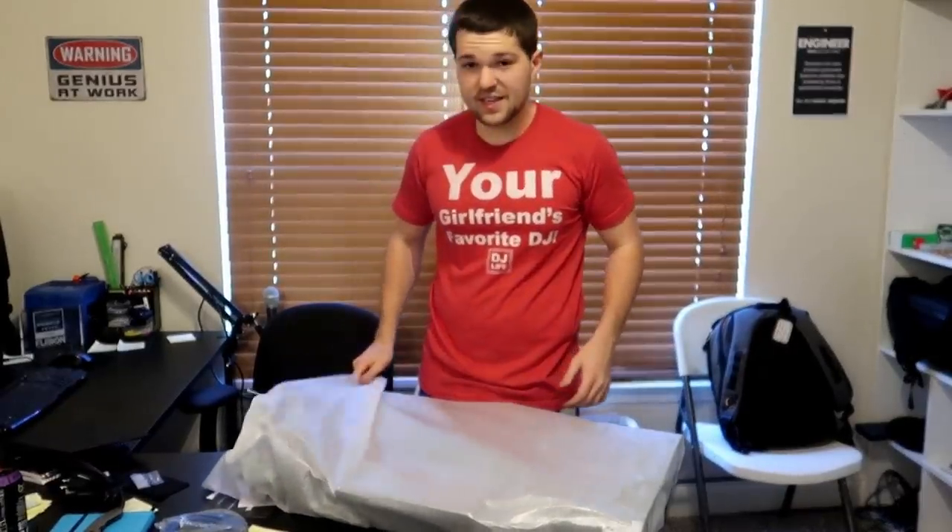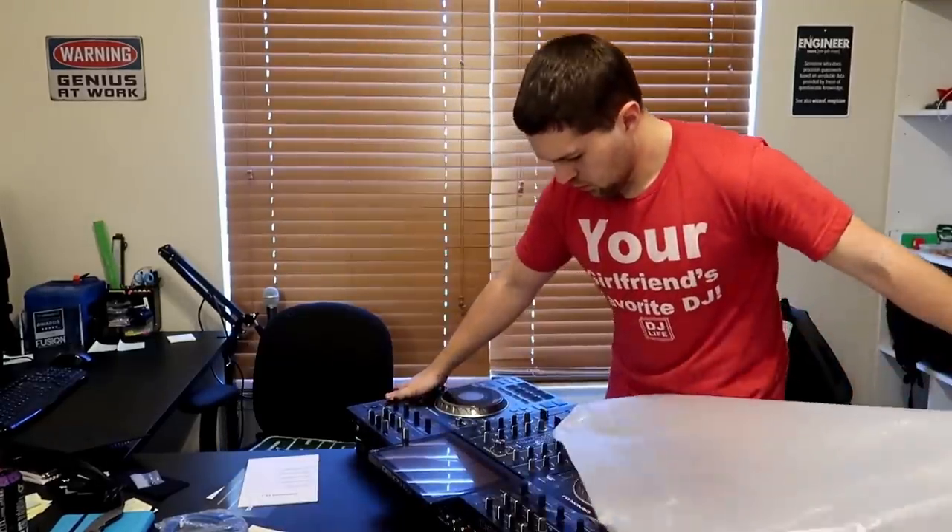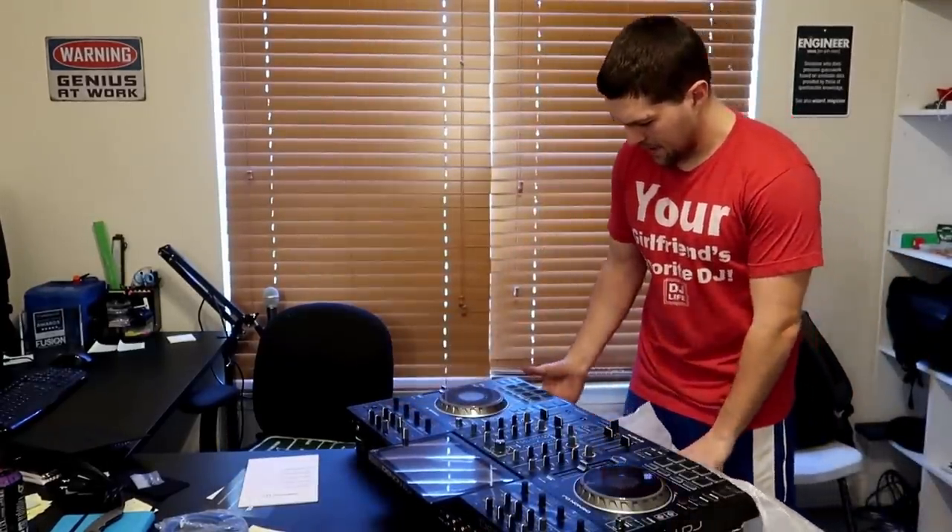You guys remember my reaction when I open up my SZ for the first time? This is like the same thing. Look at that baby.